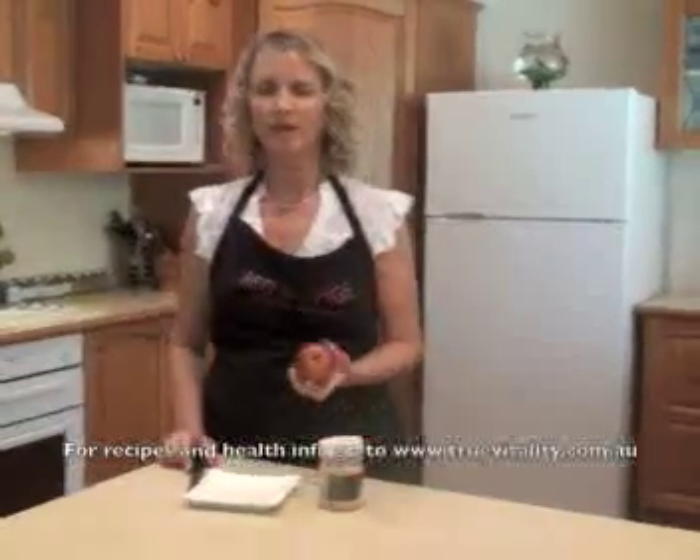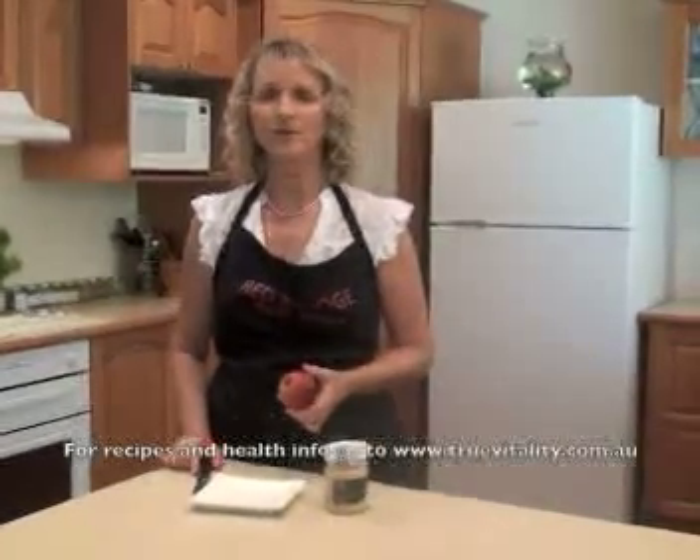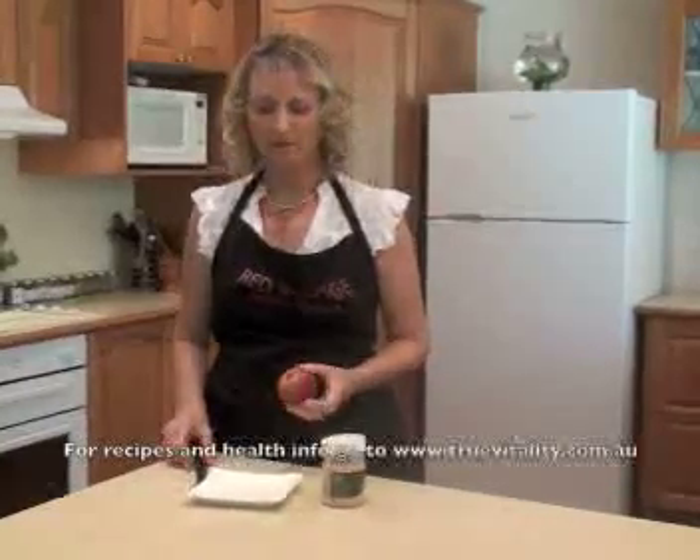We're going to do just a very simple little snack, which is basically having an apple. You can use a green apple, red apple, or even a pear. You can even do a savoury version and just use some carrot or cucumber or celery.